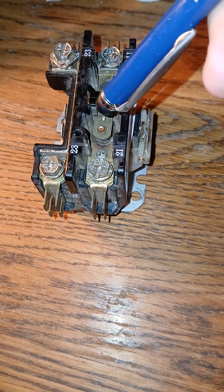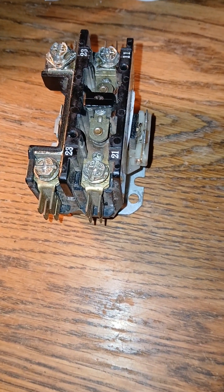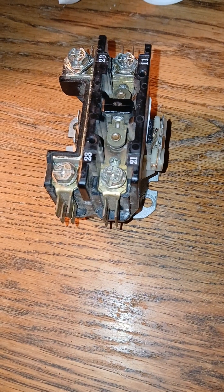So low voltage energizing high voltage pulls the contactor in. As one can see, it looks kind of spring-loaded. That easy — low voltage energizing an HVAC contactor.